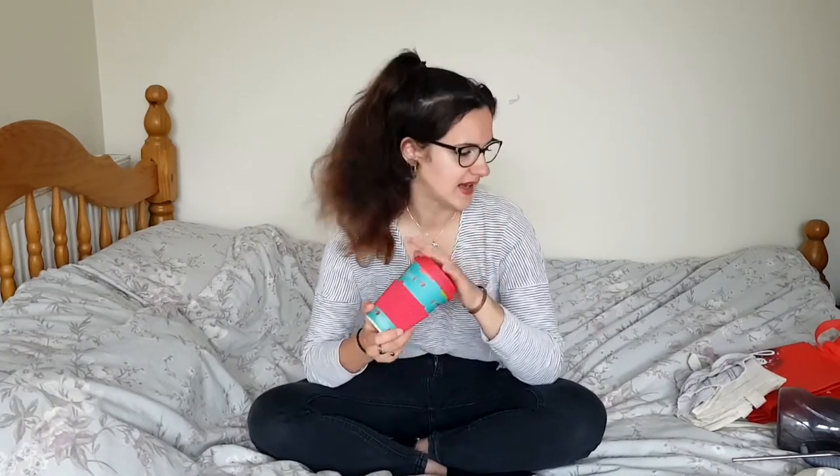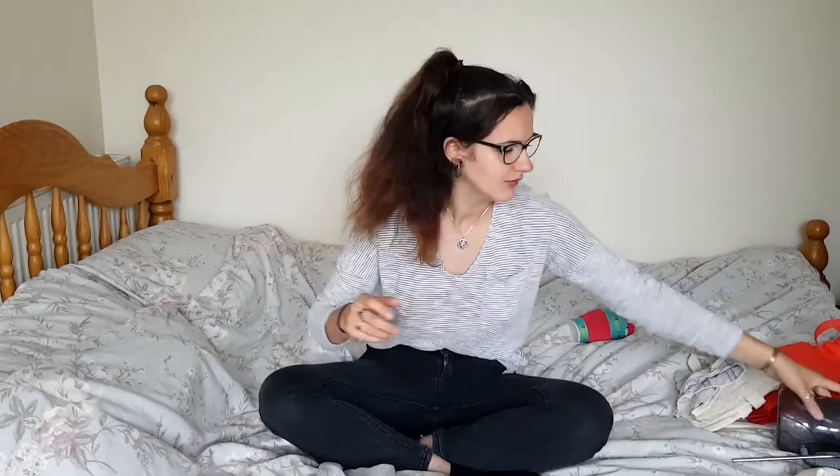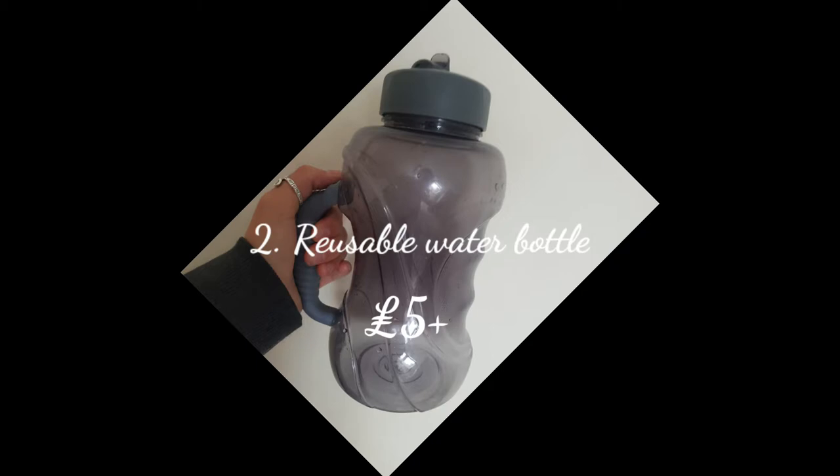That's probably the first sustainable swap I ever got, apart from my water bottle, which is number two. My first sustainable swap was probably the water bottle, because I've always had a reusable one — never had plastic water bottles since I was little. It's always been either reusable plastic ones or metal ones. I know this one is plastic, so it's not ideal, but I will literally use this bottle for years.